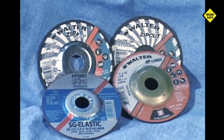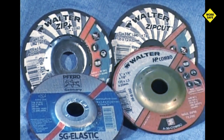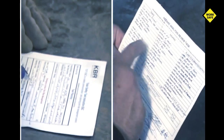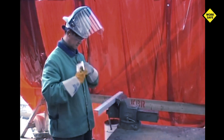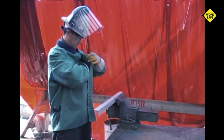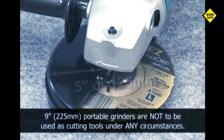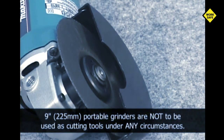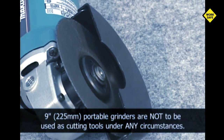However, if no other tool or method is practical, a zip or cutoff disc may be the last resort for accomplishing the work task. Make certain you complete a Field Level Hazard Assessment or FLHA and obtain a permit if required prior to starting your task. Portable grinders used as a cutting tool should be no greater than 5 inches in diameter with fully appropriate guards as designed and specified by the manufacturer.